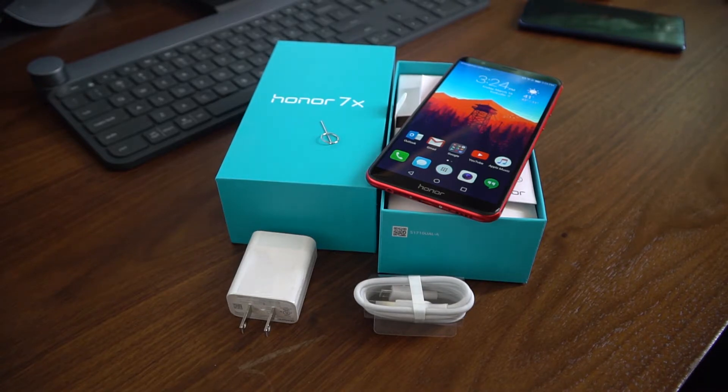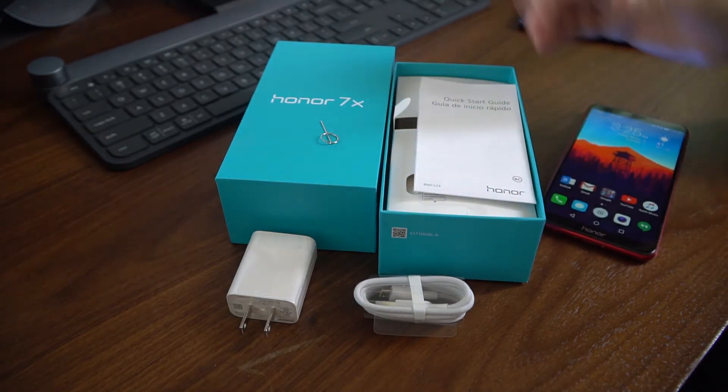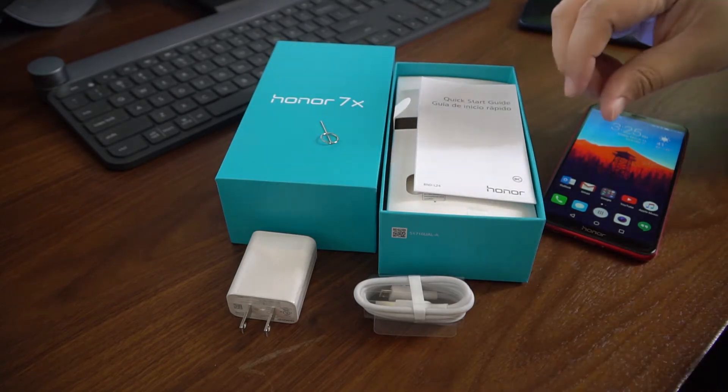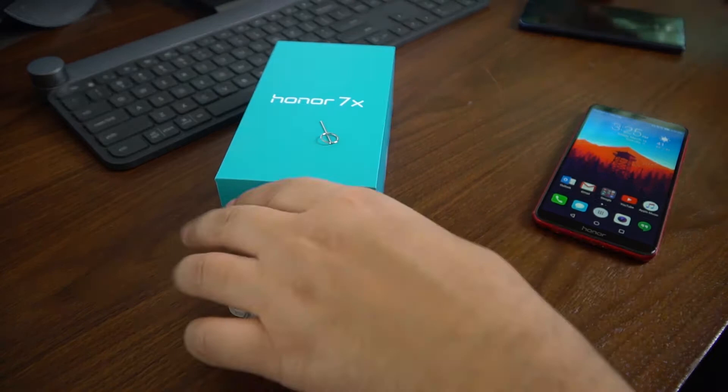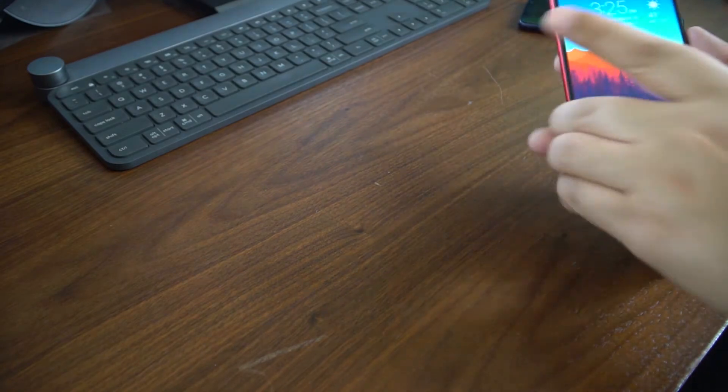We are looking at the Honor 7X smartphone from Honor, which is owned by Huawei. This is their budget mid-range offering. What you see here is what comes in the box: the USB cable, wall wart, the phone itself, quick start guide, SIM removal tool, and it does come with a TPU case. Huawei and Honor tend to include those — they're kind of cheap but it's better than nothing.